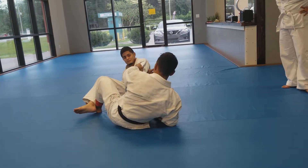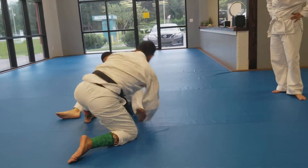Over here, down here, this foot here, you're going to bring it out. And lift, just like this.